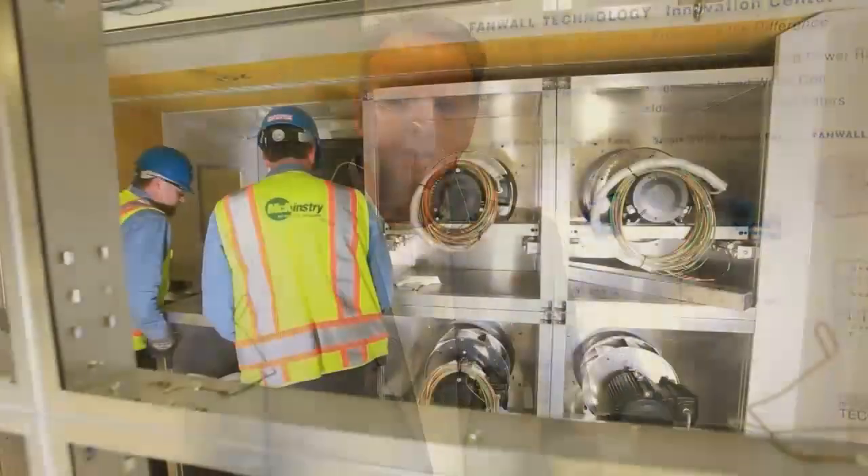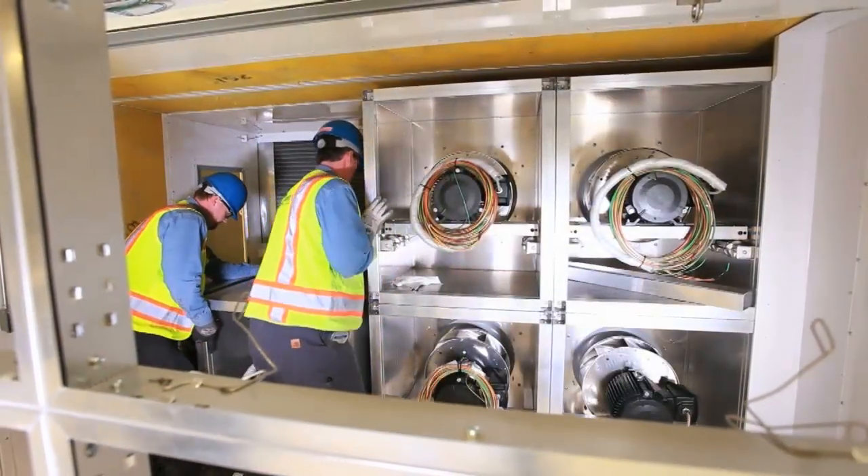Hello, I'm Chris Willemson. I work within the Retrofit Products Group here at CES. Today, I find myself at the Innovation Center at HuntAir here in Portland, Oregon. Earlier today, we completed a fan wall retrofit.